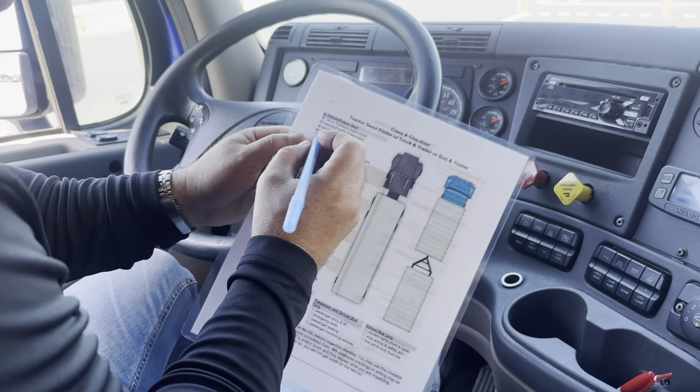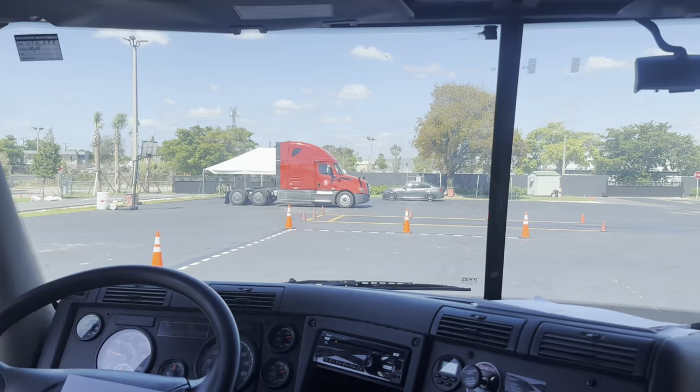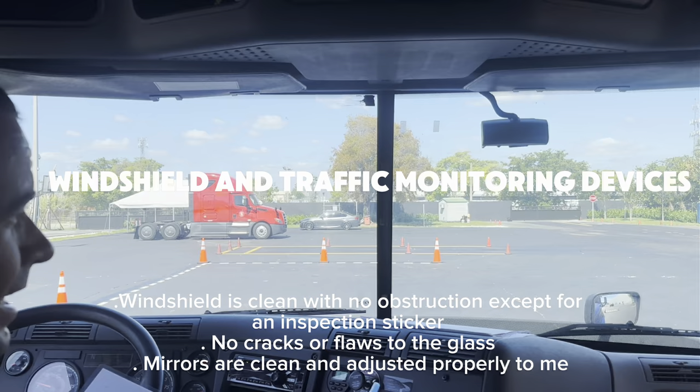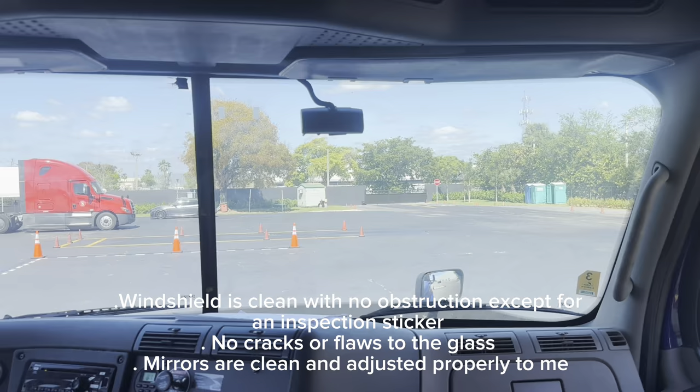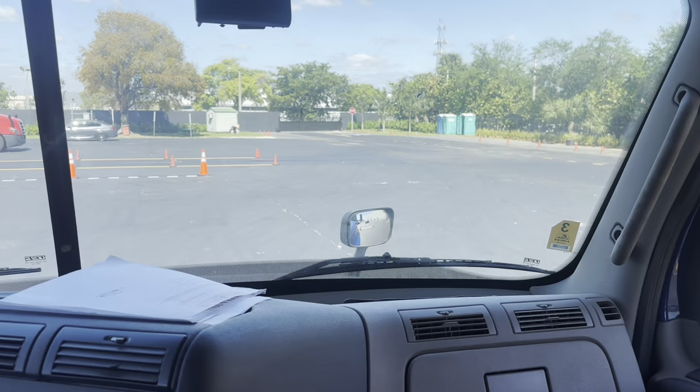Now I'm going to check for my windshield and traffic monitoring devices — that means the mirrors. My windshield is clean, there are no cracks or flaws in the glass, and there are no illegal stickers — only DOT stickers. Now for my traffic monitoring devices — the mirrors. They are clean and adjusted to me, both mirrors and the one on the front. Clean and adjusted to me.